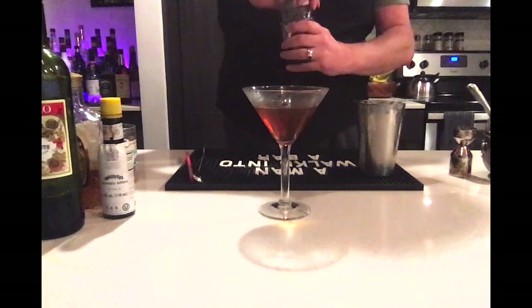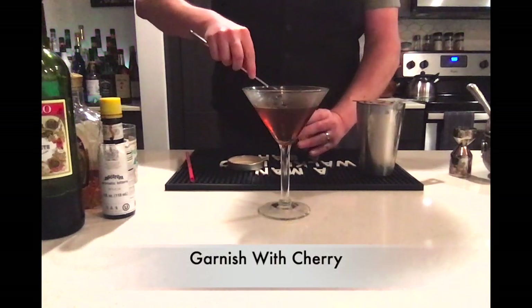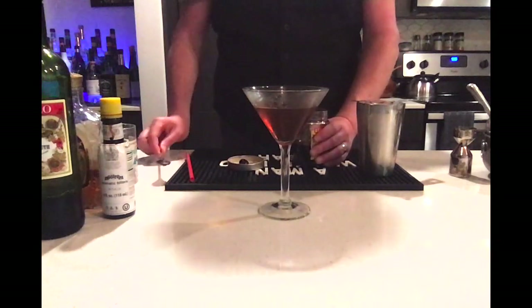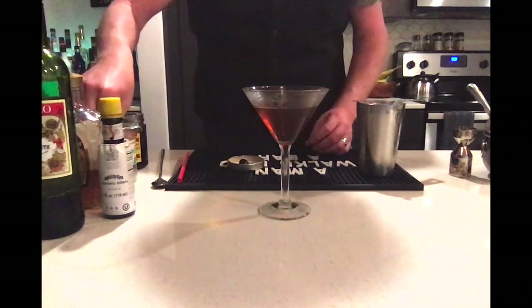For the garnish, we are going to pierce a cherry with a bamboo spear. I am using a Luxardo cherry, but if you only have the red neon maraschino cherries, you can use those as well. Or no cherries at all — it's a matter of choice.